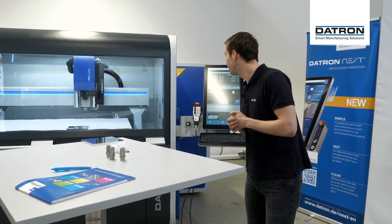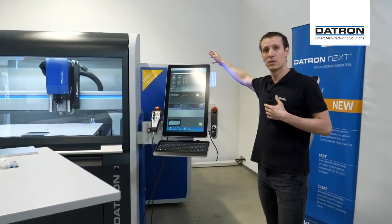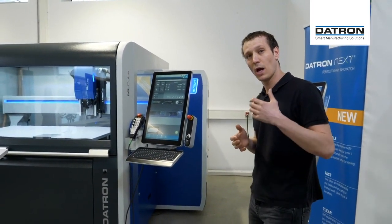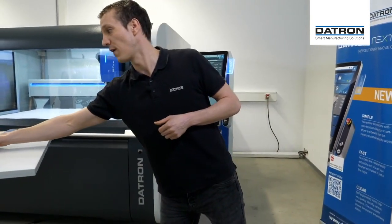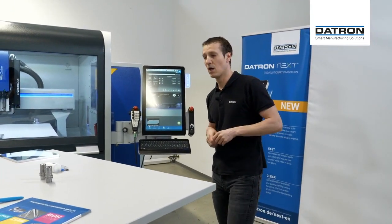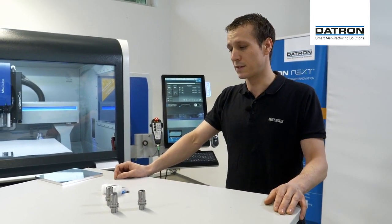So first off, what is the Daytron Tool Assist? It's basically an outside box which is the tool compartment — it holds all the tools. It can hold up to 143 tools with HSK E25 collets. Minimum capacity would be 60. There are slightly different capacities on the HSK E32, which I'll talk about later on.